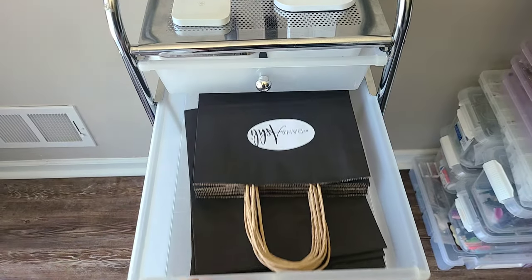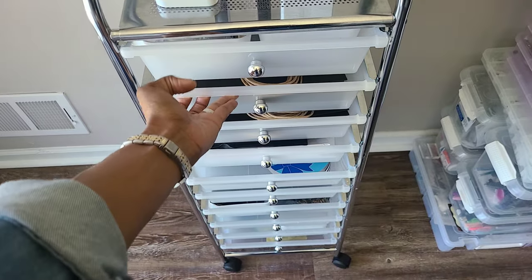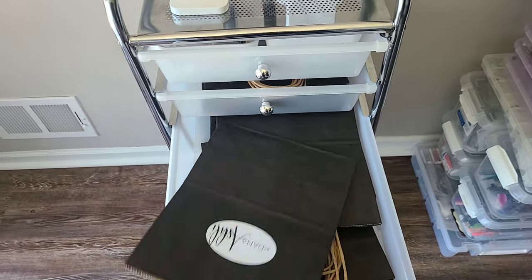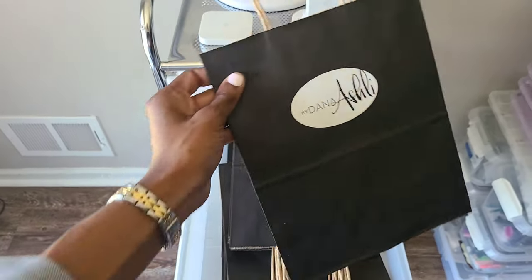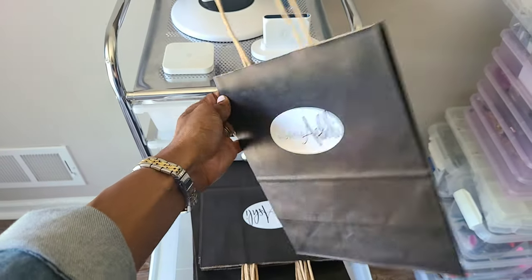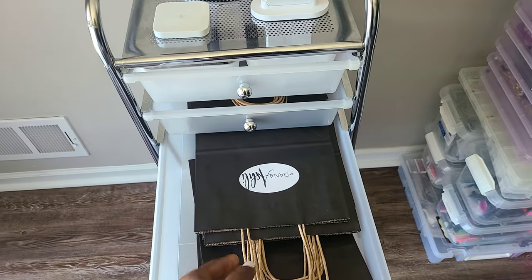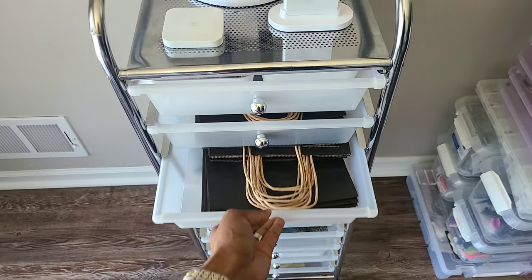In drawers two and three I have my shopping bags. I have a video on how I made these — super cute and easy. They come out to be about 45 cents a bag doing them myself.